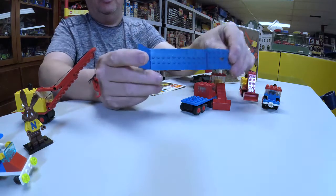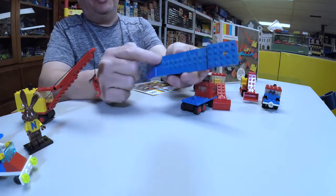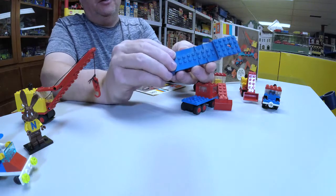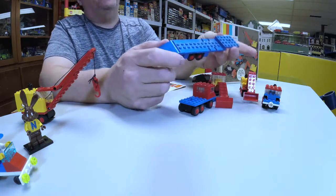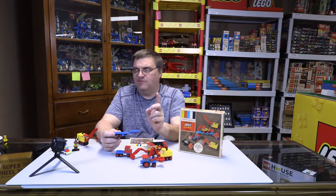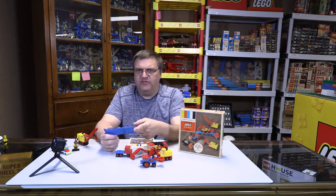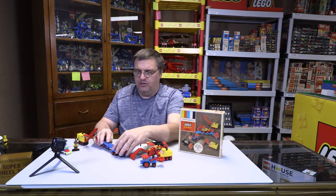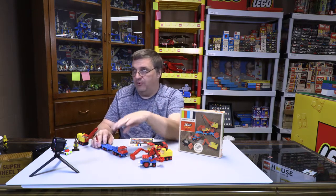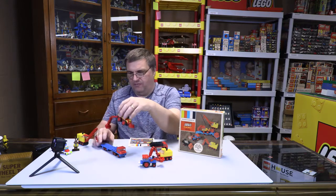Man, this piece is dirty. It has this back flat — this particular trailer bed and ramp piece was only in five sets. It came in red in one set, that was 684. It came in yellow which was 682. So you had a red version of this trailer and a yellow version. The red one had a fork truck on it, and the yellow one had a tractor on it — this tractor in fact.